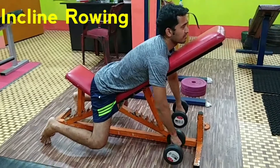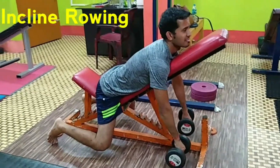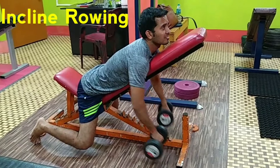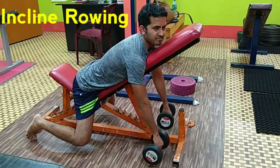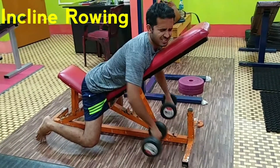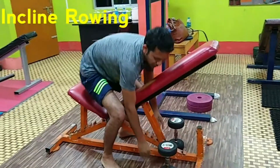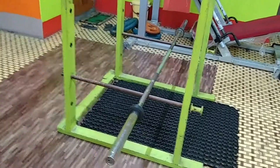On this incline bench you can adjust the height progressively as you get stronger. This exercise will hit your mid-back and give it a rugged, tough look, adding real depth to the back. The trapezius is also a key part of the back muscle group.